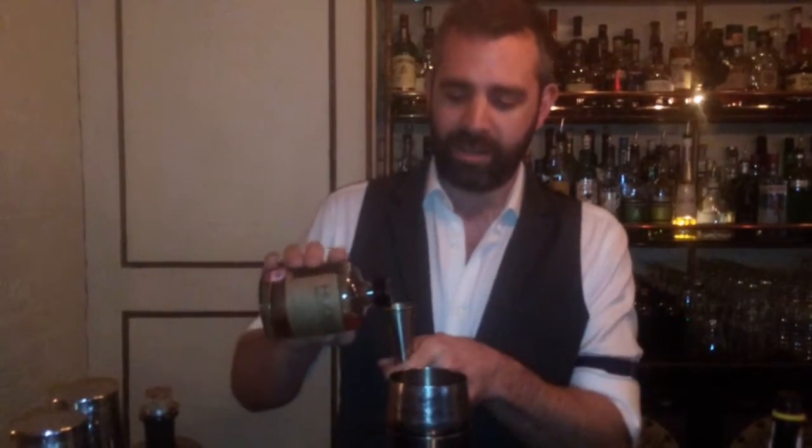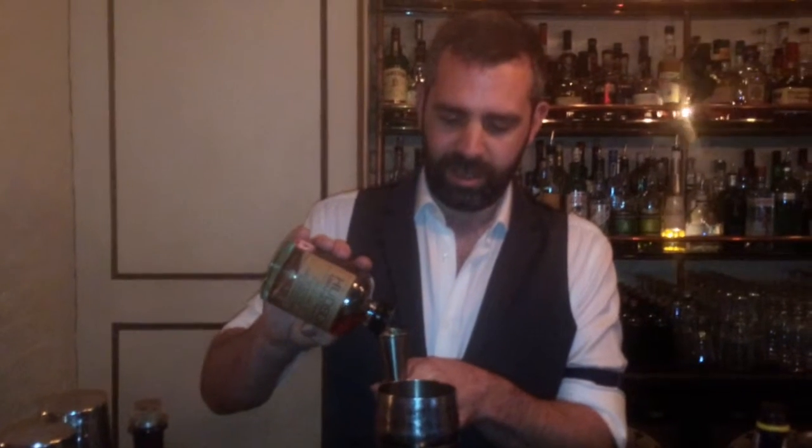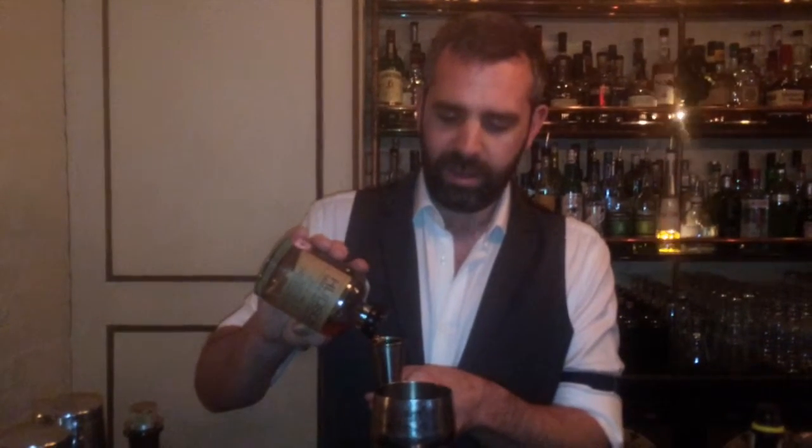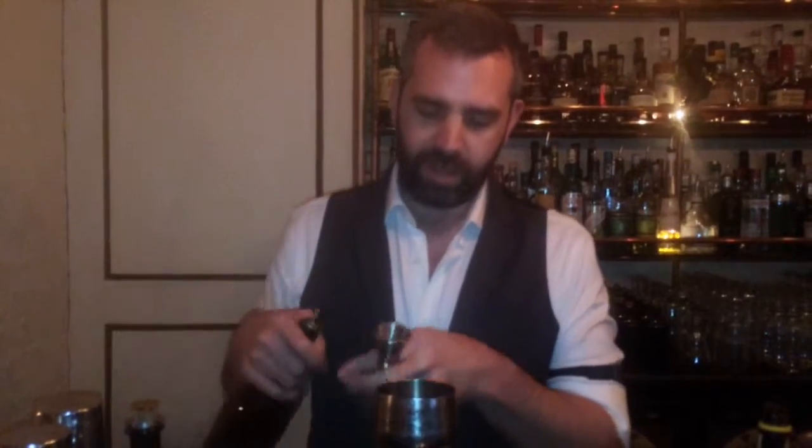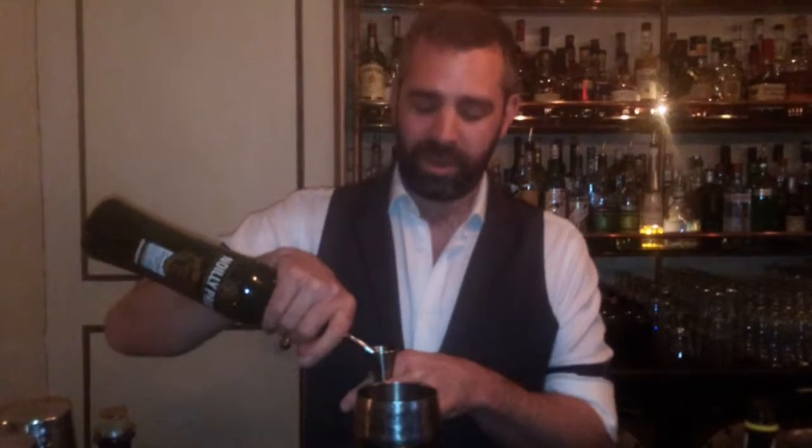We're going to start with 50ml of Manhattan rye from Hudson. And then because it's a perfect Manhattan, we're going to do equal parts of the sweet and dry vermouth. This is obviously sweet, and we obviously have it dry. I know many people have it sweet, but as most bartenders have it sweet, I like the sweetest side of perfect because there's the drying element in the dry vermouth.